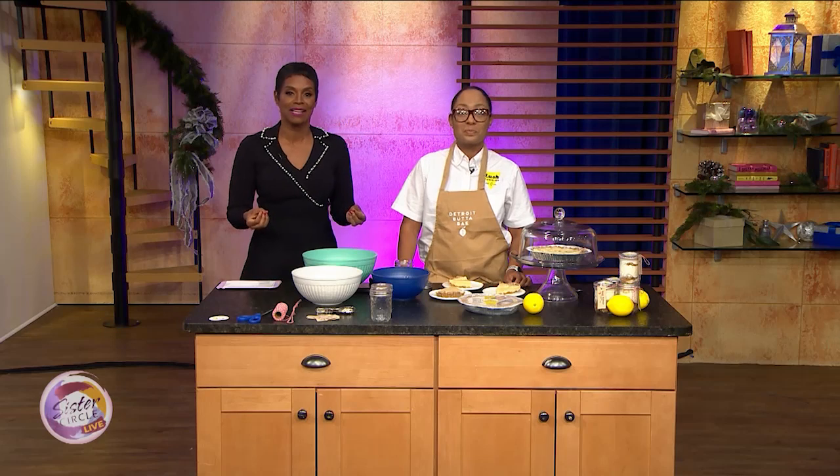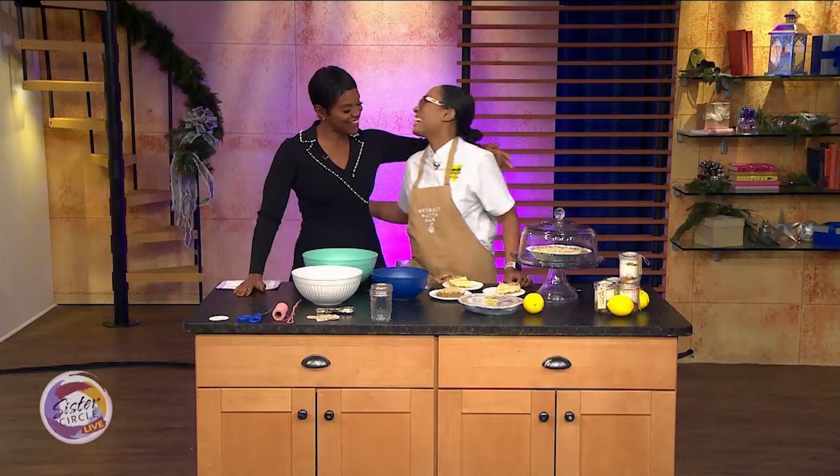Welcome back to Sister Circle Live. We've heard about putting salad in mason jars, but what about dessert? A mason jar is ideal, and you don't have to worry about devouring a whole pie. Plus, all your family and guests will be impressed by the presentation. Please welcome pastry chef and owner of Lush Yummy's Pie Company, Jennifer Lyles.